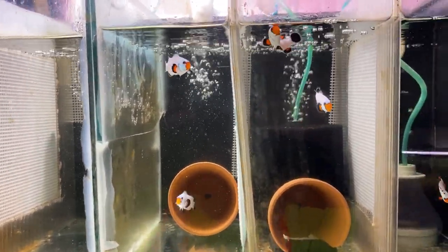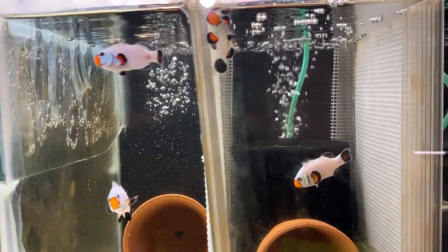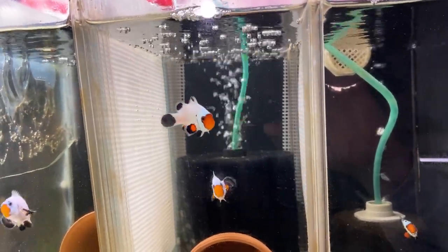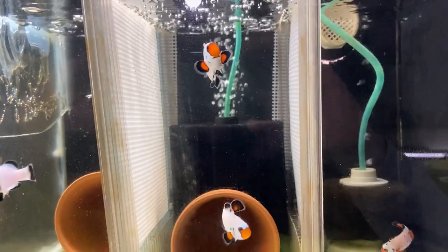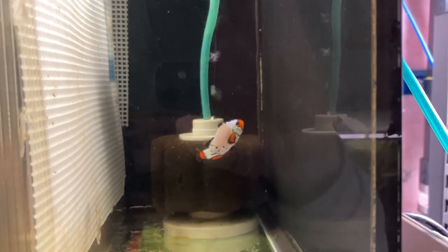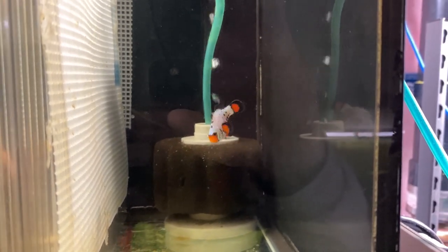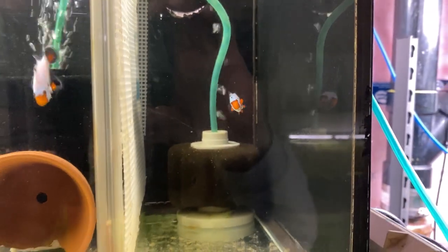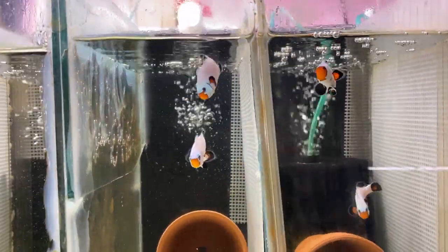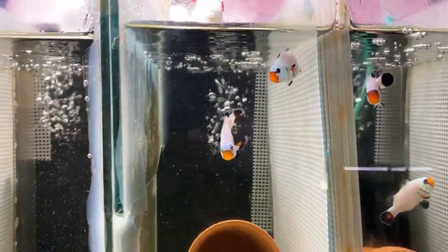Here are actually some pairs I'm just growing out — these are from my babies, but I found some just a little bit more stunning than others, so I decided to keep them. This guy doesn't have a mate yet but he's a very beautiful fish. I'm not great with all the different names of the different clownfish — I just seem to have a knack for breeding them.